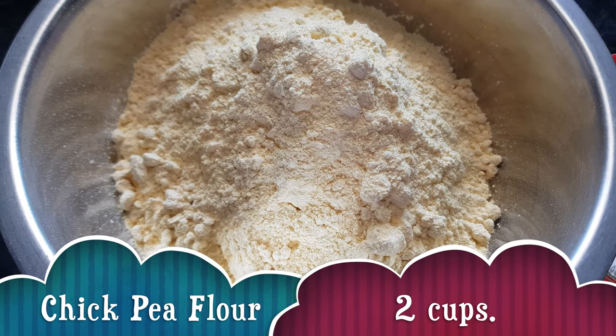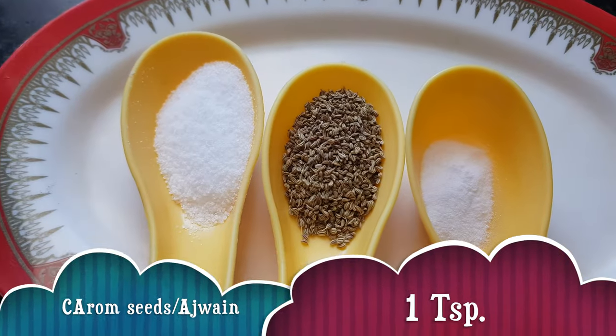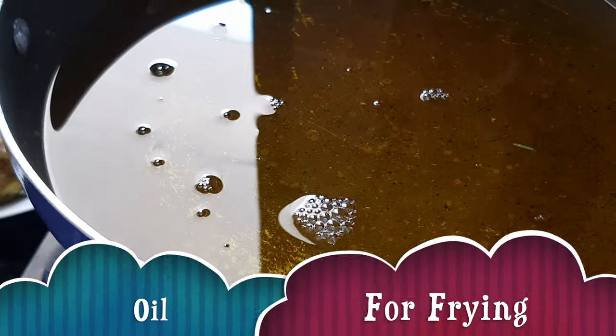For making the covering of Battata Vada we need 2 cups of chickpea flour, half a tablespoon of salt, ajwain or carom seeds, half a teaspoon of baking soda, and oil for frying.